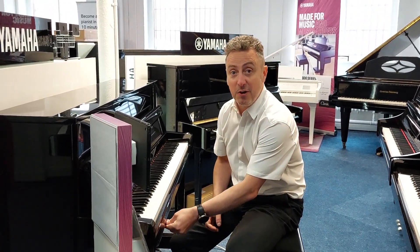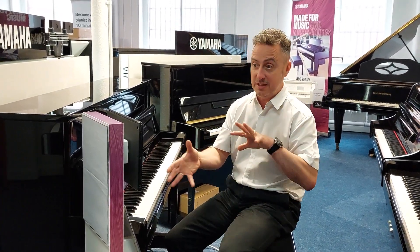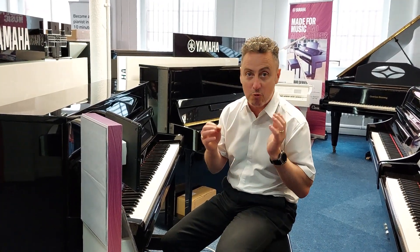Hopefully you've enjoyed my video and it's given you a good insight into what this piano can do. They're in stock now, and obviously they come in and out all the time. So if you do want one, please be quick because they're really popular because of all these extra things they can do.